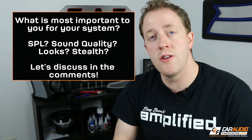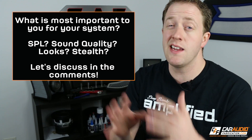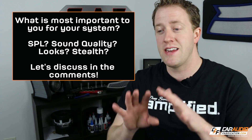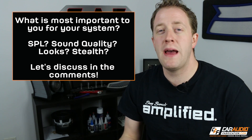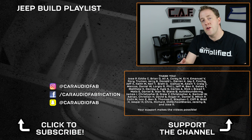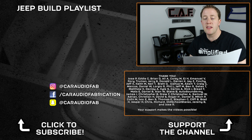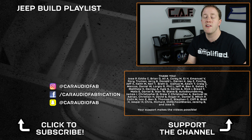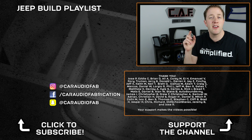This leads into the question of the episode: what is the most important goal to you when you build a system? Is it SPL? Is it sound quality? Is it the way the system looks? Or is it a seamless integration into the vehicle that you basically can't tell a new system was installed? Let me know down in the comments. If you haven't seen my other Jeep build videos yet, be sure to check them out — the full playlist is here on screen. Thank you for watching, and a special thanks goes out to Jose, Eddie, Brian, Ali, Corey, EJ, Emmanuel, Roy Truman, and Jerry, along with the rest of the Patreon support team for making these videos possible.